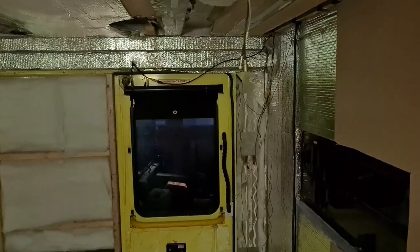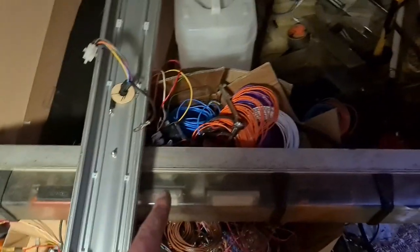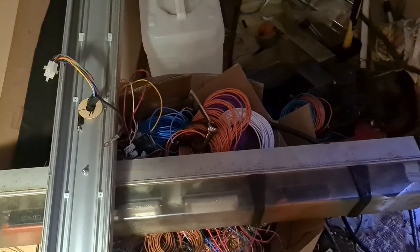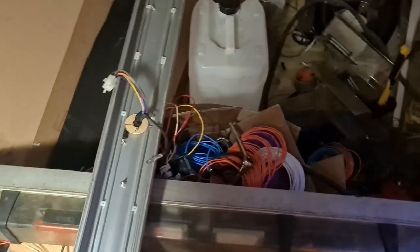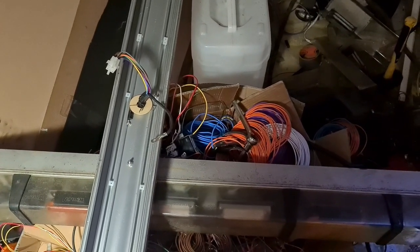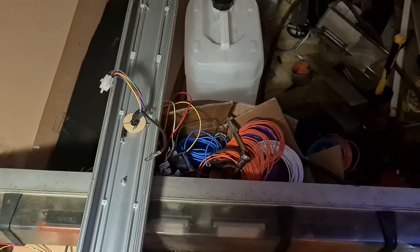Right, anyway, see you in part two of the light bar teardown when I tear down that one. I don't know if I'll include it with this video or do a separate part two video. Depending on what happens — see you in a couple of seconds or see you in a couple of months. Thank you, goodbye.